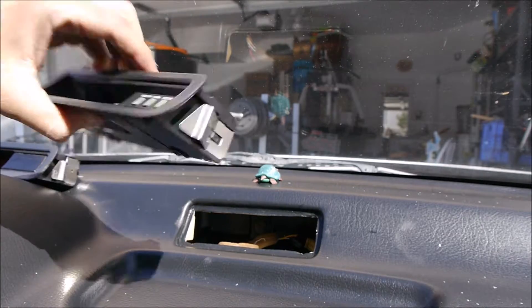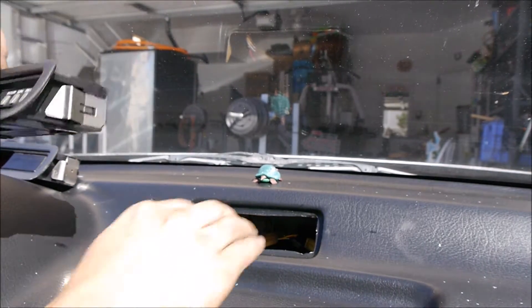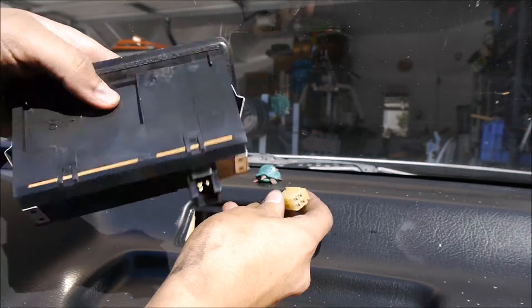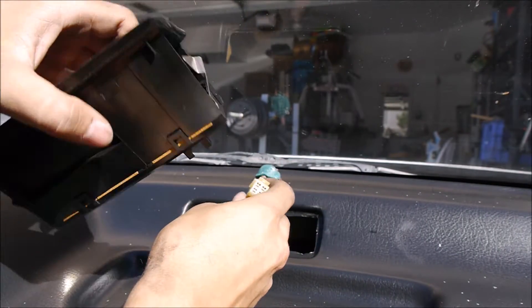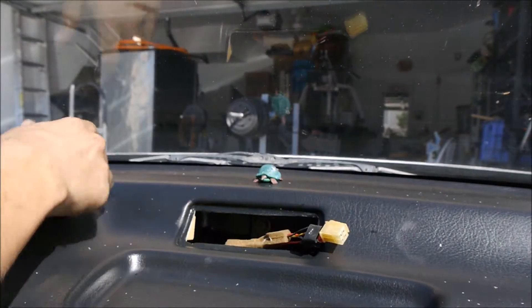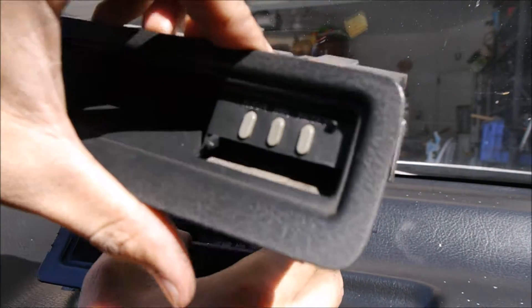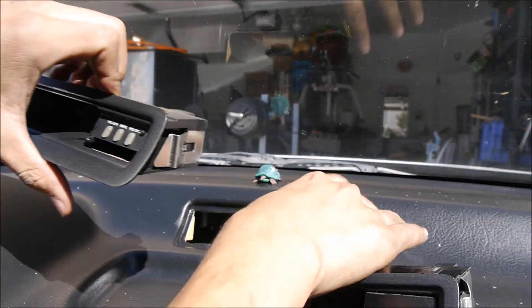It wasn't connected — no wonder it wasn't working! Before you buy a new one, check that it's connected. Anyway, the new one has a cover and the old one didn't. I'm going to check if the old one still works.